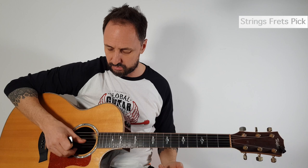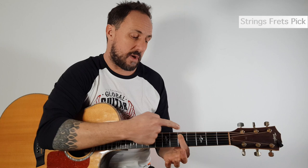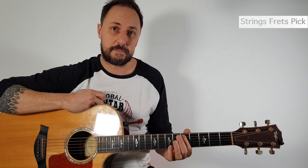Let's try another example: the fifth string on the fifth fret. Count the fifth string — one, two, three, four, five — it's nearly the thickest one, not quite. Then count five frets up: one, two, three, four, five. Make sure your finger is on the fingertip, behind the fret, and push down — not too hard. If you go too hard it's going to hurt. If you go too soft you'll get a buzzing sound. So: fingertip, just behind the fret, and there you go.